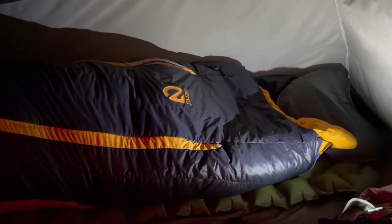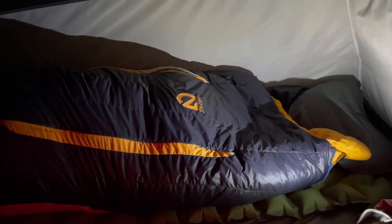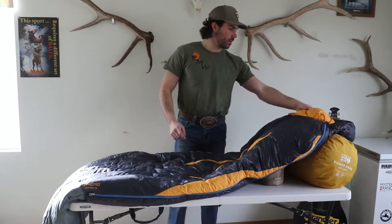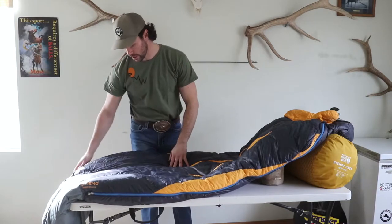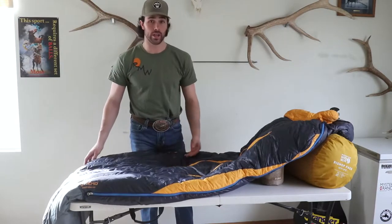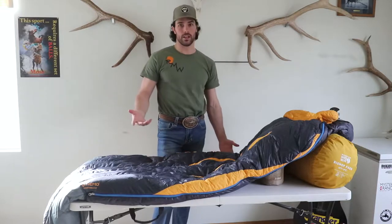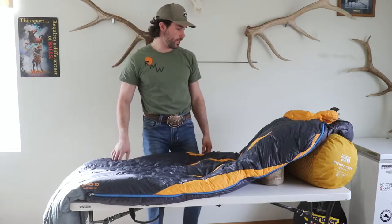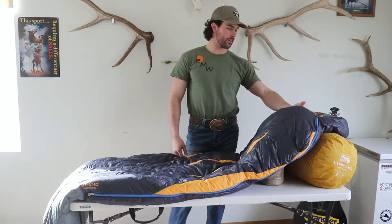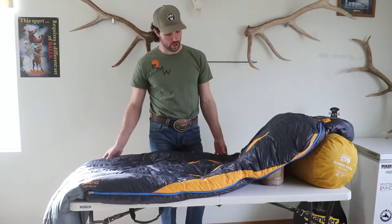I used this bag on my archery elk hunt in Montana, and I used it all season after that on deer hunts in Idaho and on another elk hunt rifle tag. It was a really good bag. In elk season in September it didn't ever get cold, so it's pretty warm for a 15 degree bag — I didn't get too hot either. It was just about right for the weather we had. Overall it's a great bag.